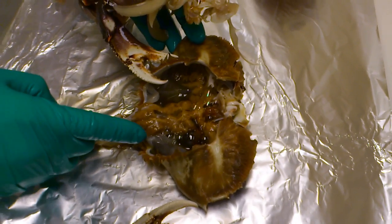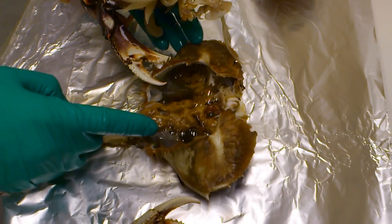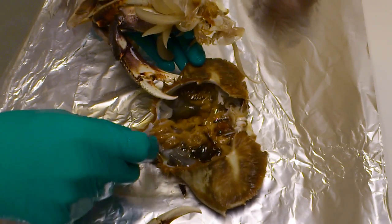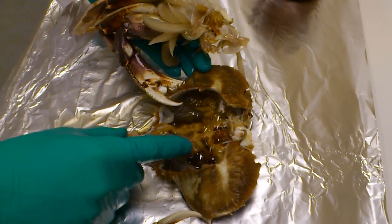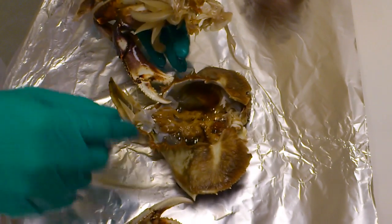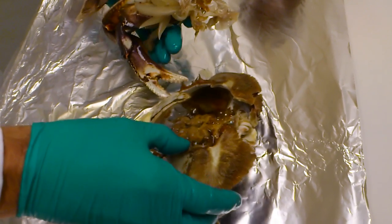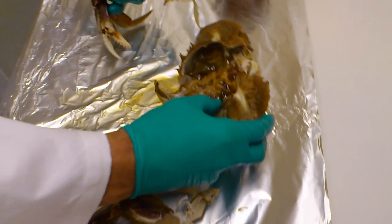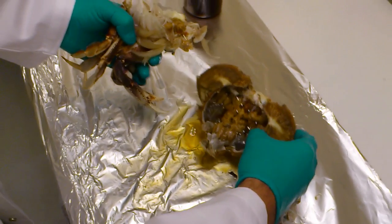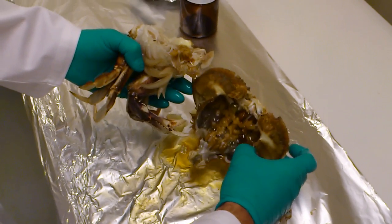In some crabs, depending on what they're eating and their environment, this will be different colors — it might be closer to an orangey color, or quite dark, or this color here which is quite common. The process from here is just to remove the hepatopancreas, and you can drain the liquid from the crab by tilting it down so that it's easier to access.